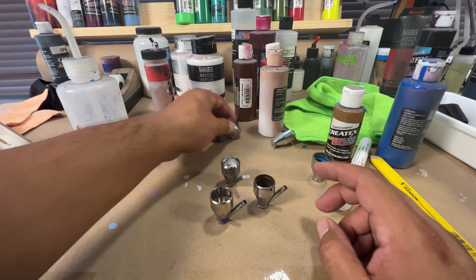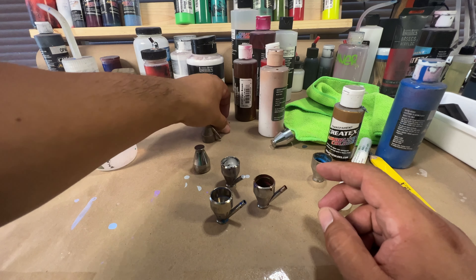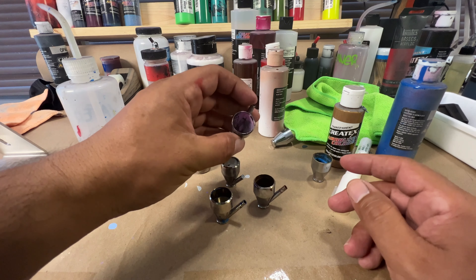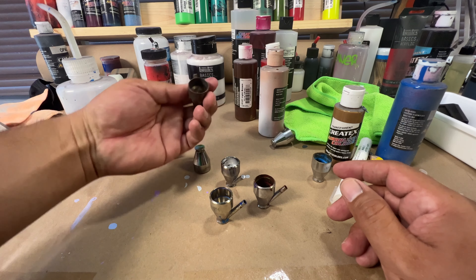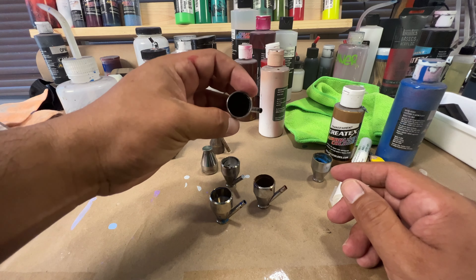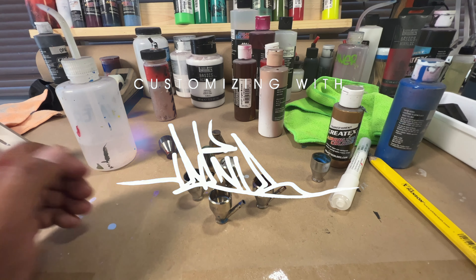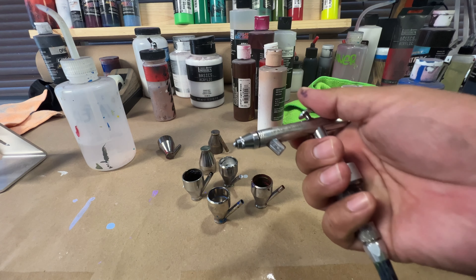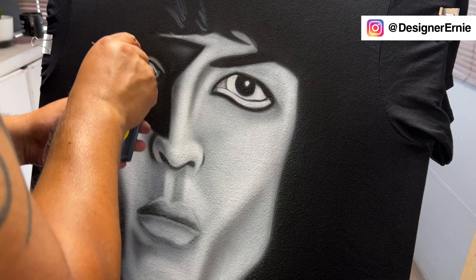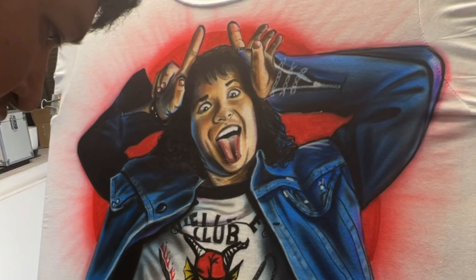Hey guys, welcome back to another video. Today we're gonna take it easy — I'll be cleaning up my airbrush. I've been using it for a long period of time without cleaning it; I've had a lot of jobs and kept using it over and over. For everybody that's new here, my name is Ernie. I'm a professional graphic designer but have been doing airbrush for a long time, and this channel is dedicated to cool art and one-off pieces.